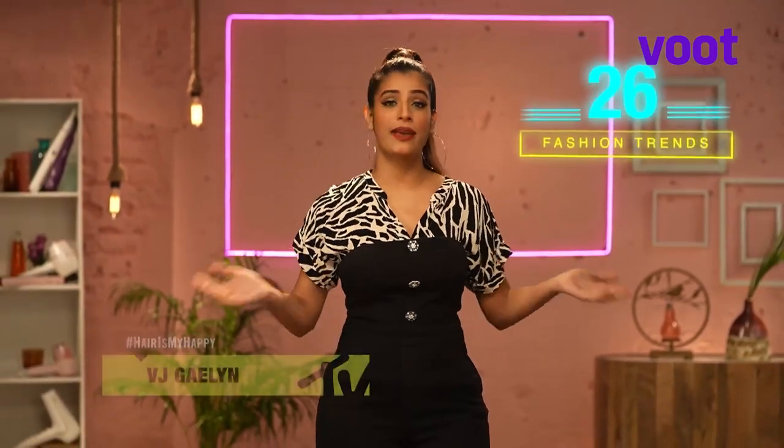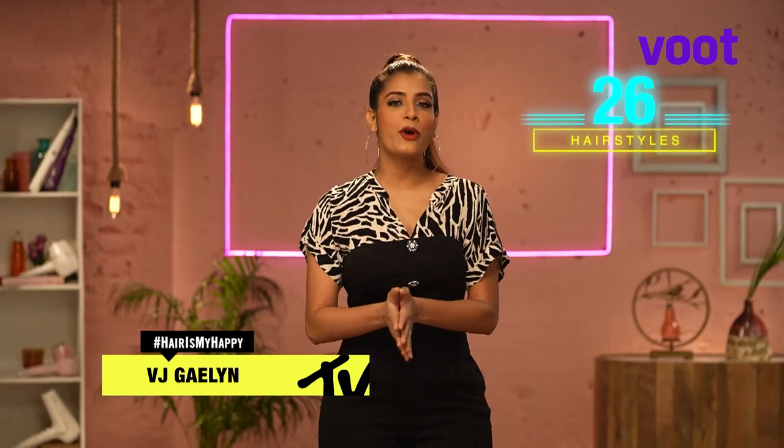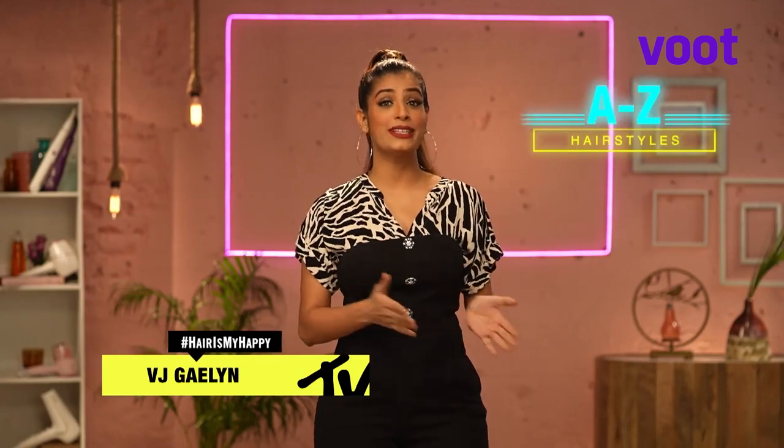Welcome to Philips Hair Care and MTV present Style in 60. I'm BJ Galen and we are exploring fashion trends from A to Z while pairing them up with a hairstyle to go.